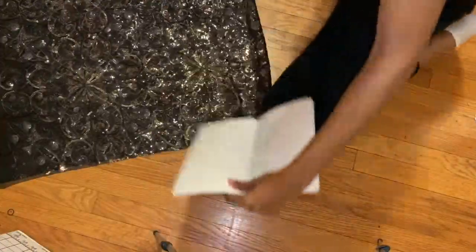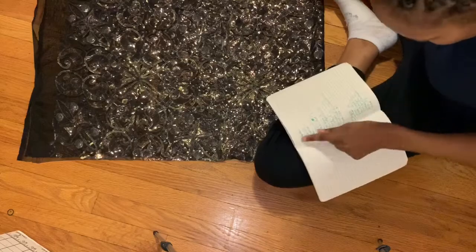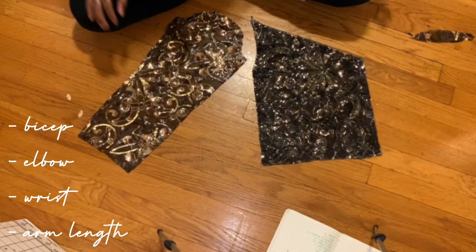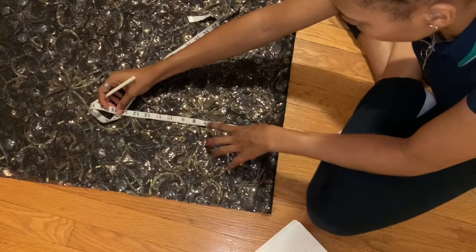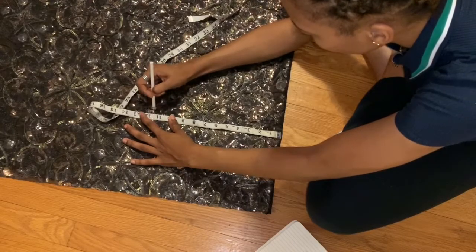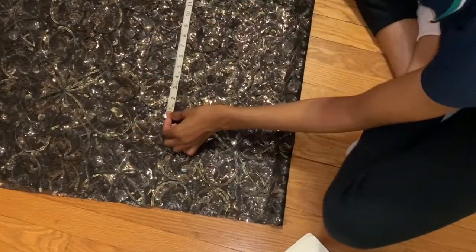Here I'm just showing you guys the measurements you're going to need for the bodice, and then the measurements you're going to need for the sleeve. I'm going to leave links in the description for a well-planned tutorial from Kim Days. Here I'm just measuring the bust.